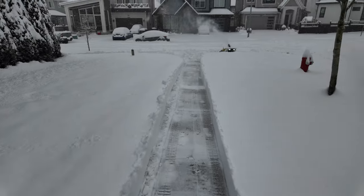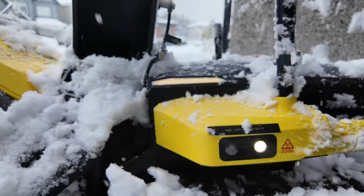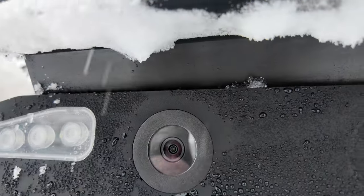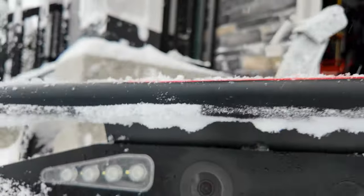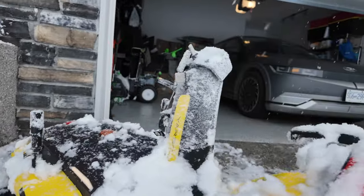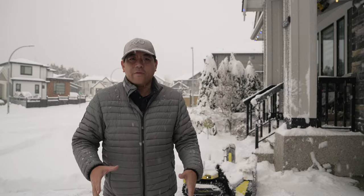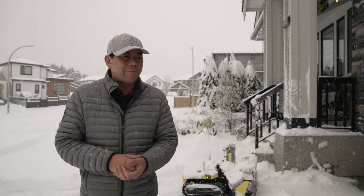Looking at the cameras — notice it says to take off the sticker around the camera. The camera is completely clear, and so are the sensors, because they're actually heated. Even when a lot of snow builds up on it, it stays nice and clear. The snow is still coming down heavily. Yarbo did the driveway and the sidewalk — our two mapped areas — and it still had over 40% battery left.